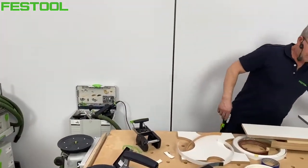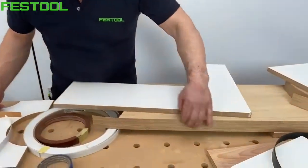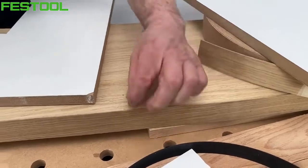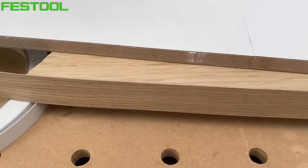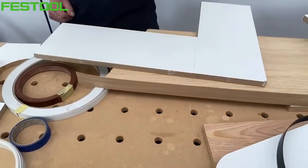Wcześniej mówiłem o możliwości oklejania naturalną okleiną. Mamy przykład: cztery forniry sklejone ze sobą dają 2 mm grubości do klejki. Za tydzień będziemy wspólnie wykonywać sfrezowanie do klejki, żeby uzyskać R2 na krawędzi.